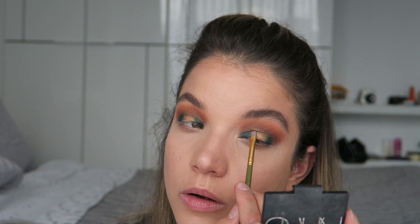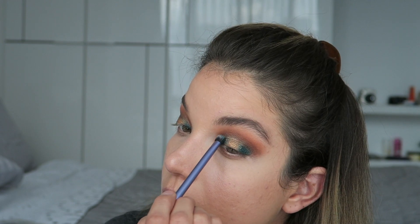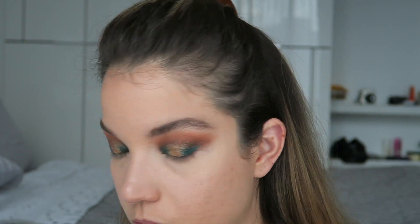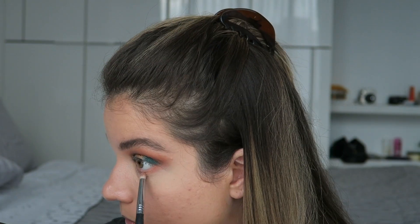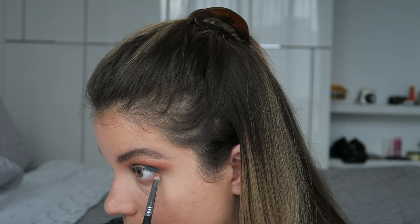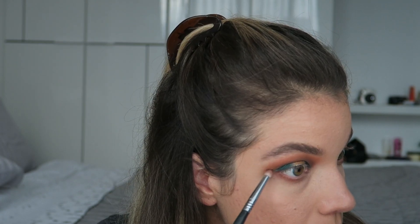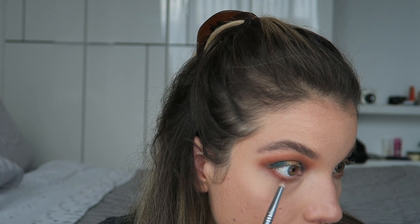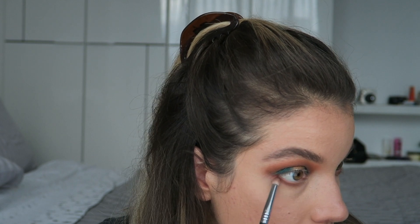I'm going to use a smaller brush, and I'm kind of losing my blue a little bit, so back in with the Charlotte Tilbury palette. I feel like I need to do some work on the lower lash line to figure out where I'm at. She just has the warm colors on her lower lash line — a little bit of gold on the inner corner and then warm red and brown going all the way across. So I'm going to use those same three colors that I used in my crease on my lower lash line as well.